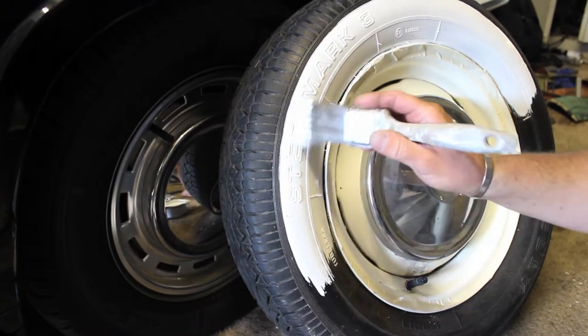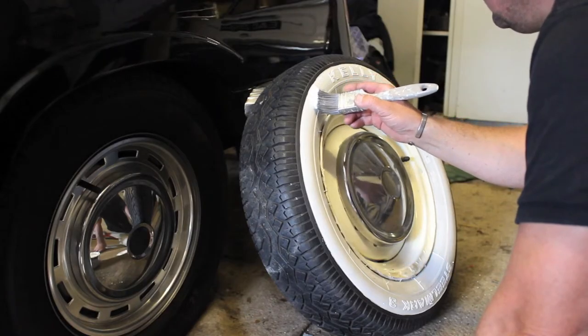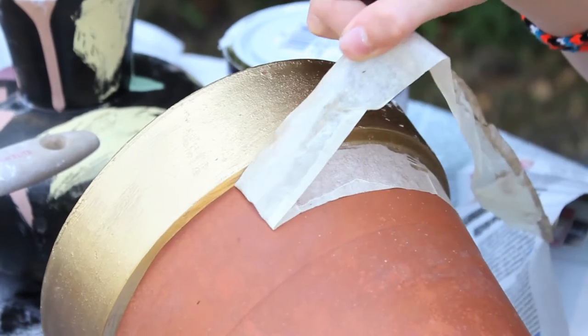Want to paint on rubber? No problem. Use multi-surface paint to detail your car tire walls. Why not bring some glamour to the garden by painting your plant pots?